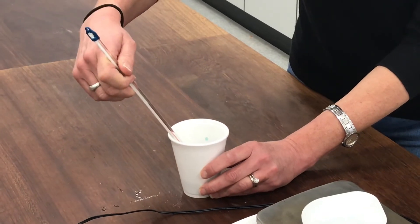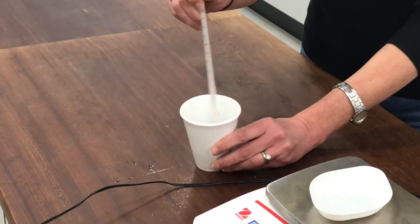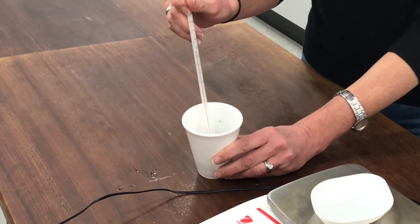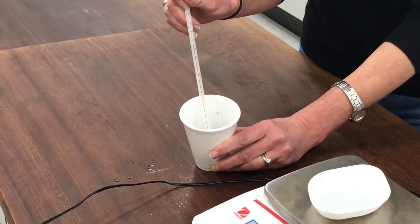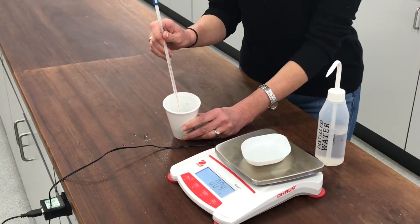The temperature is on 26 degrees now. So you might like to have a think about whether this reaction has been exothermic and released heat energy, or endothermic and taken in, used up heat energy.